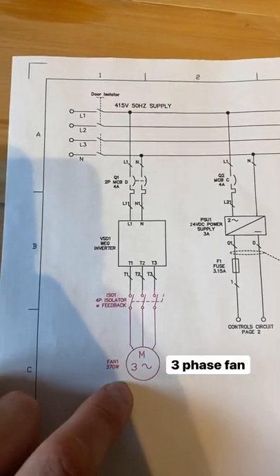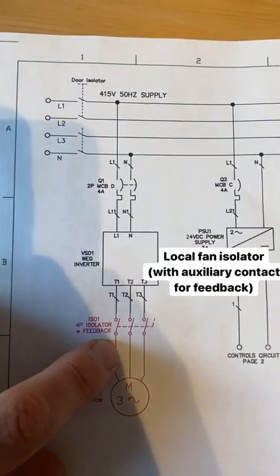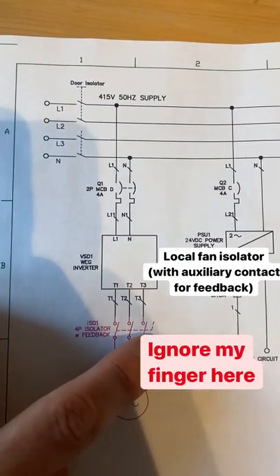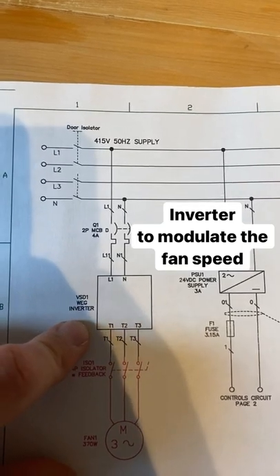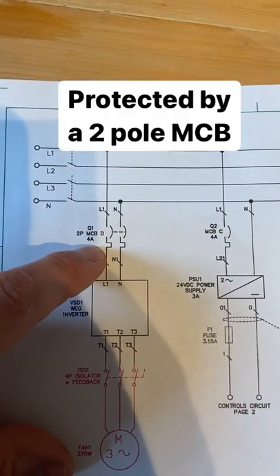This first leg is controlling the fan, which is a three-phase fan. It's running through an isolator near the fan and it's got feedback as well via the inverter, so this can change the speed, and then back through a two-pole MCB.